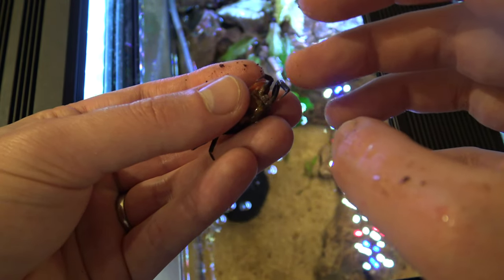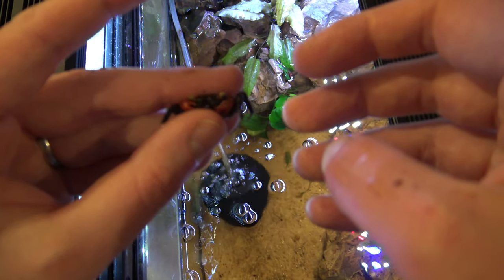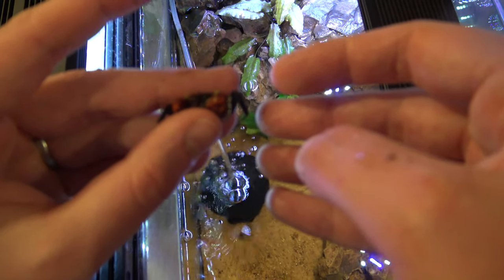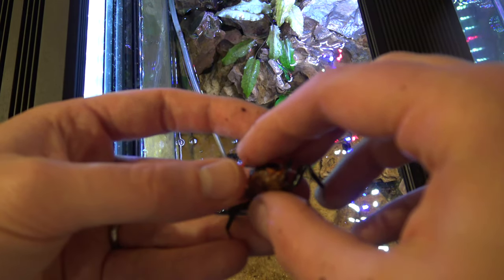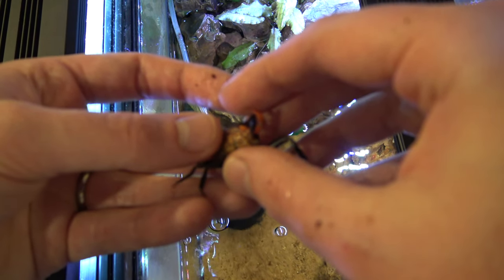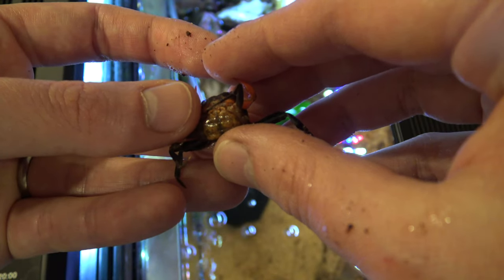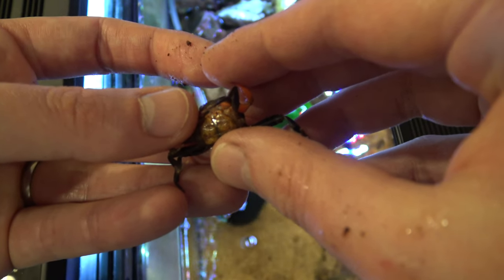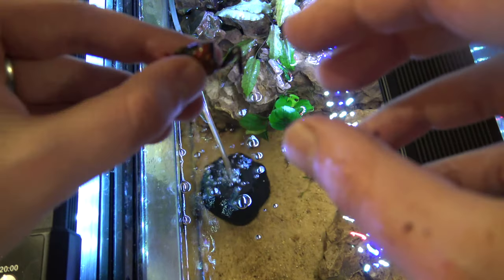She's actually missing a couple of legs, so it looks like she's been picked on a little bit - I'll have to keep an eye on that. But that's a lovely little female there. That's the surefire way to sex them: check the undersides. A wide apron essentially covers the whole lower body rather than coming to a point.